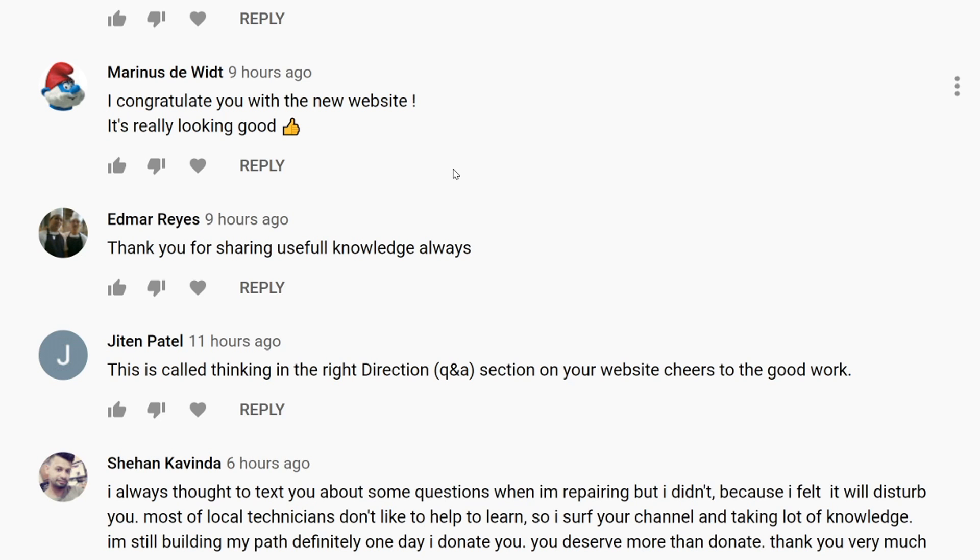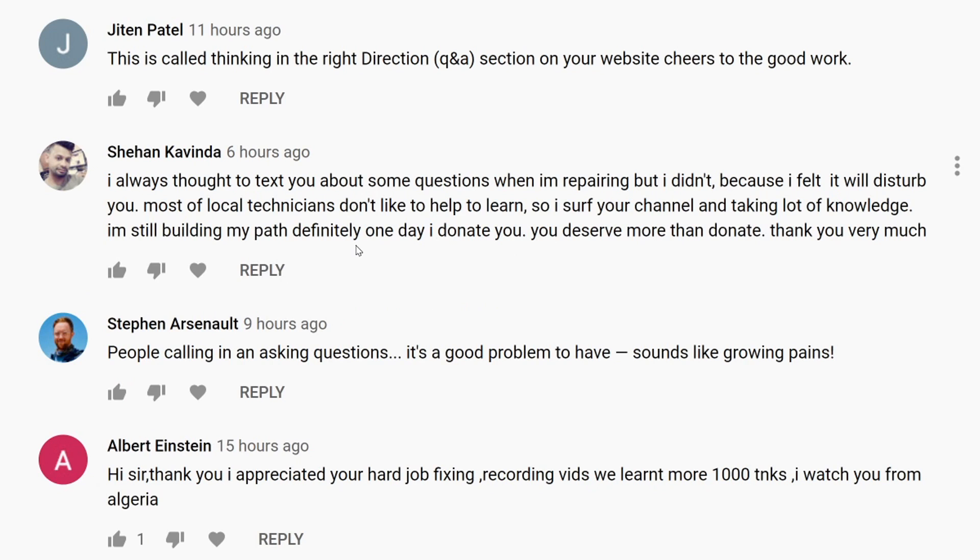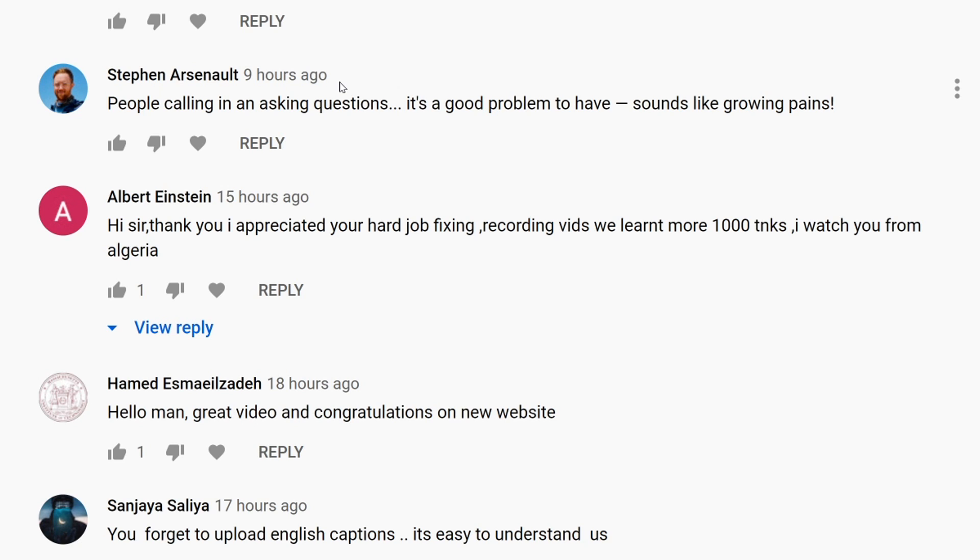Thank you for sharing useful knowledge always — Jatin, who always comments on our videos. The question and answer section on the website is a great idea — definitely. Sheehan, a constant watcher — he always thought to ask questions when repairing but didn't want to disturb me. You don't have to donate, just ask your questions and I'll be happy to answer. Also someone watching from Algeria — my salute to people from Algeria, I appreciate your hard work fixing and recording.